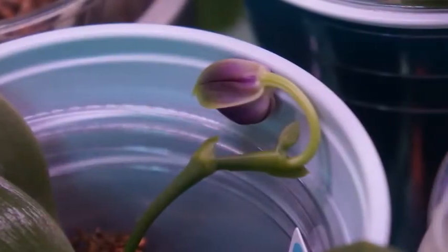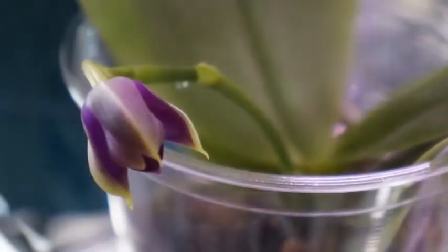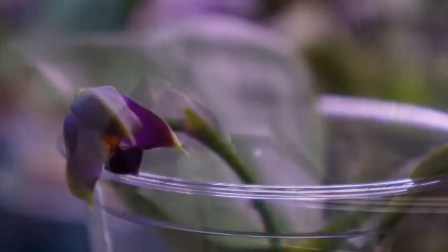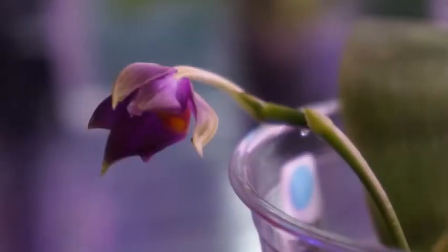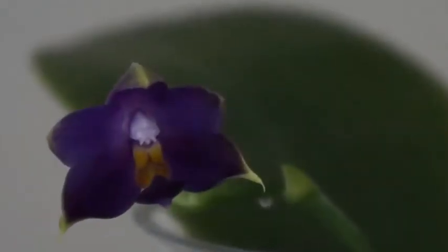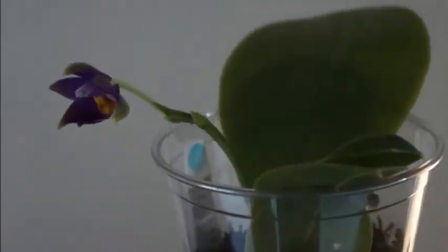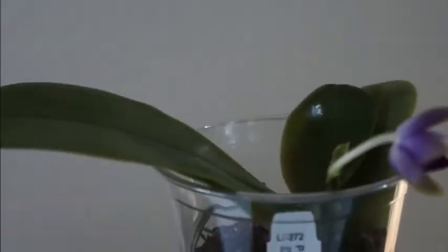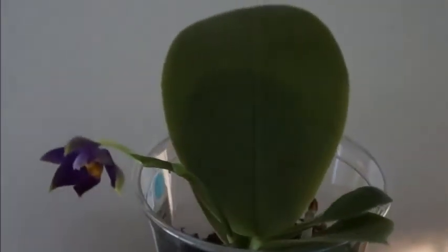Two weeks later, the first flower dropped, and it quickly gave me another bud. But this one I could tell was going to be the last bloom it would give me this time around, because the size of it is smaller compared to the first flower. The color was still rather striking, but the form of it is not as flat and it's definitely smaller, so I could tell this was going to be its last flower. It's still a relatively young plant, so I do have high hopes for this one — provided I don't kill it.